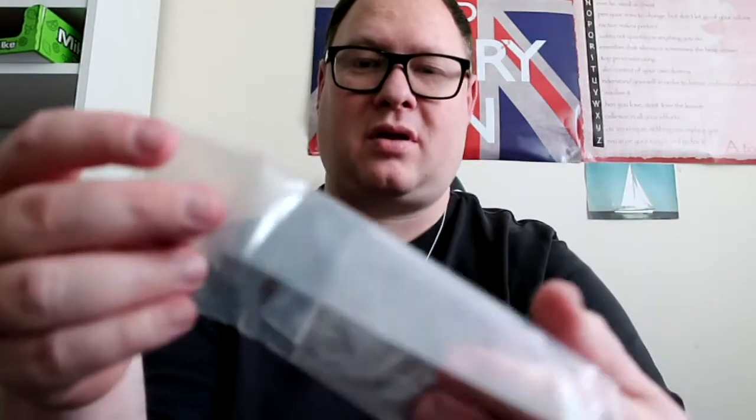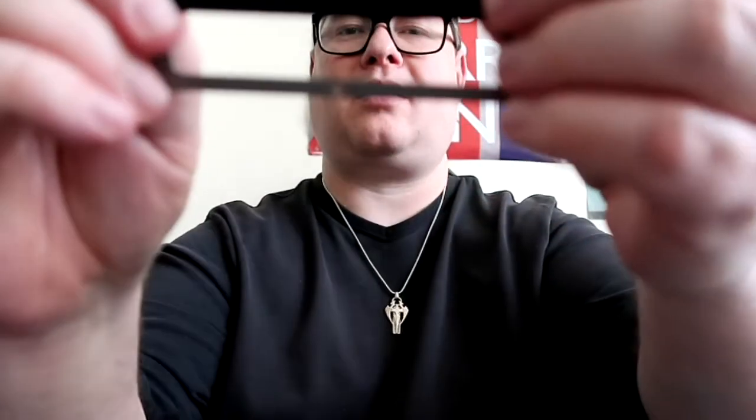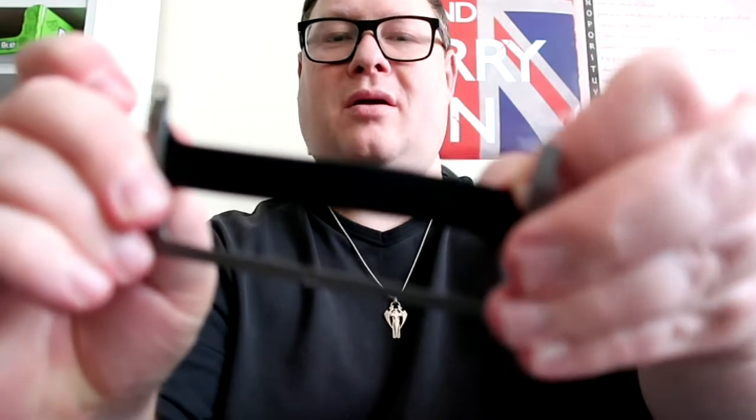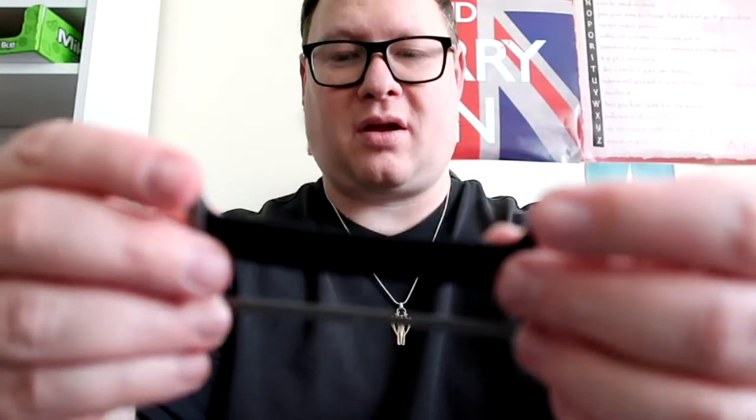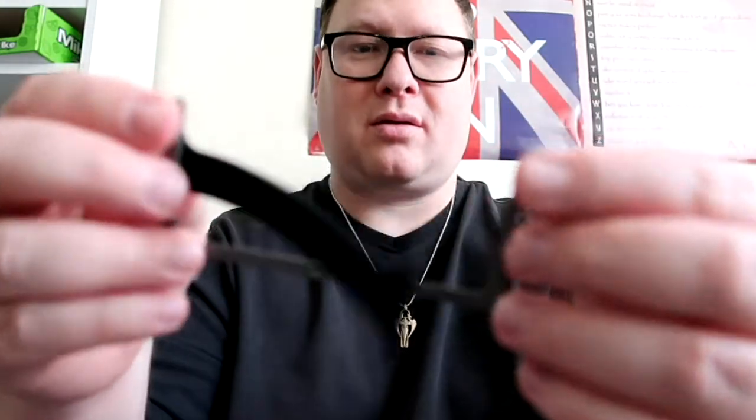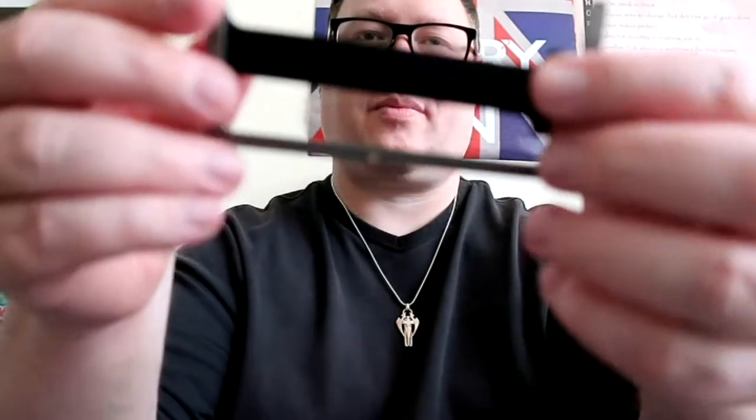Let's have a look at the silicone band next. That box is a bit different — it's like an ordinary box that you pull out. And here we have the silicone band. We've also got the screws in there. It looks like you have to stretch the band and fit it into the fitting. It's the same colour as the wallet.